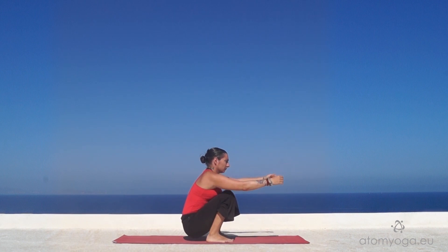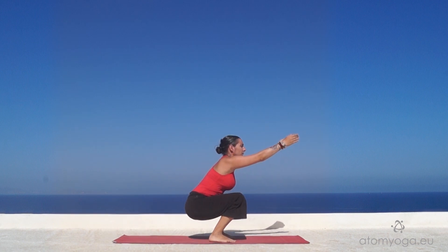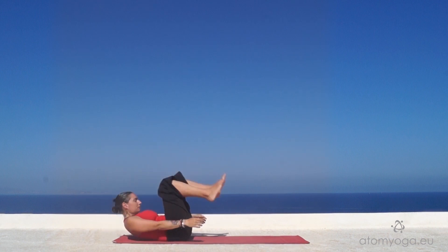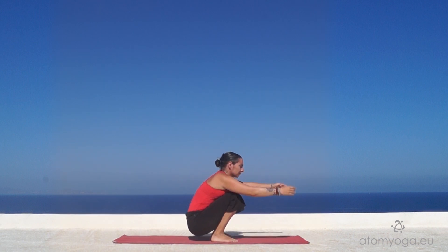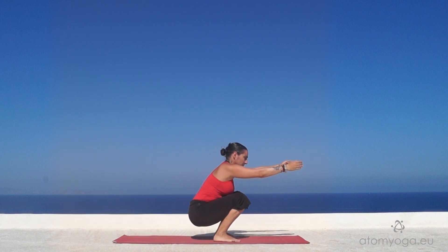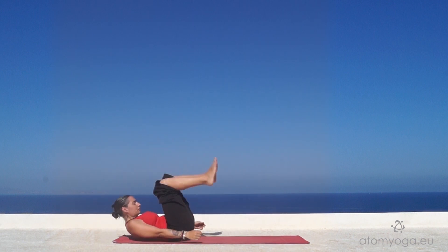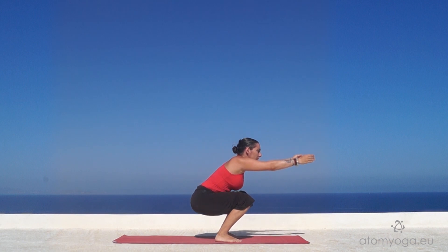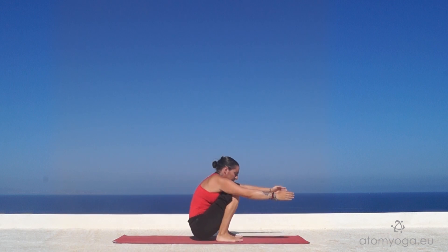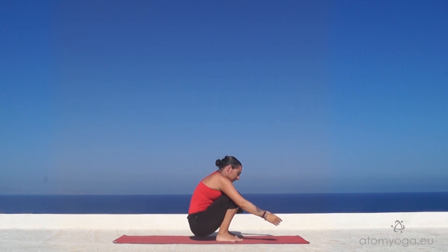Reach out your arms in front of you to counterbalance. As your pelvis lifts, think of pressing the heels of the feet on the floor, raising yourself a little higher.